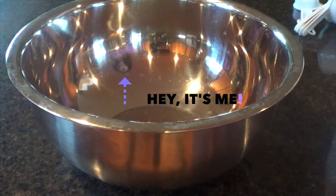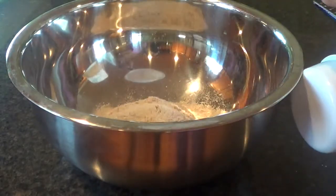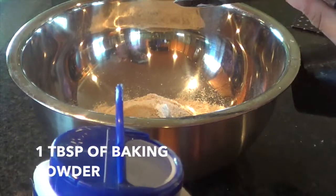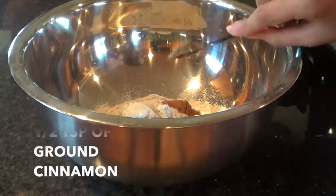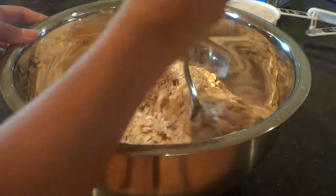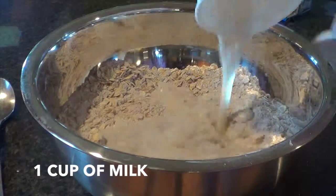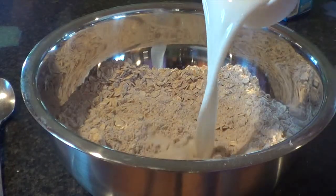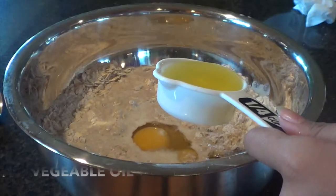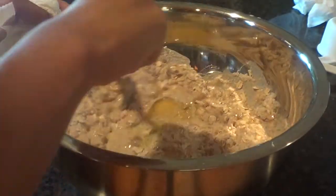In a bowl, pour in two cups of wheat, one cup of brown sugar, one tablespoon of baking powder, one teaspoon of salt, half teaspoon of ground cinnamon, and two cups of oats. Stir until it's all incorporated. Then pour in one cup of milk, crack in two eggs, and one-fourth of a cup of olive oil or vegetable oil. Mix together until it's a batter-like consistency.